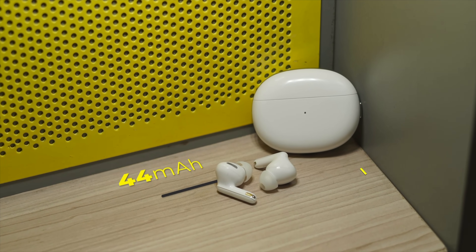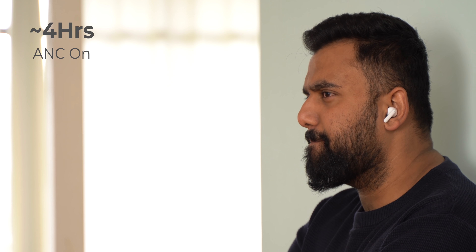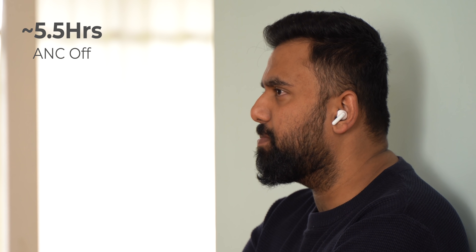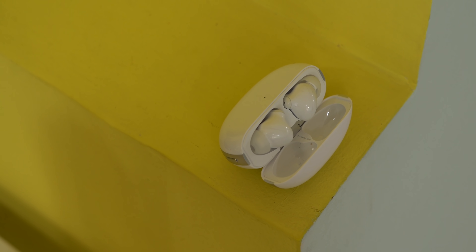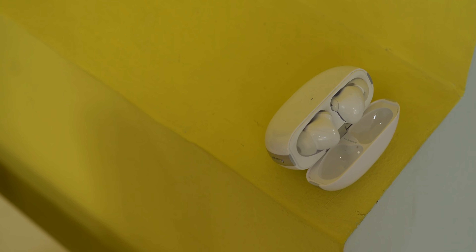Moving on to battery — each earbud has a 44mAh battery and there's a 535mAh battery in the case. The earbuds are set to last four hours of continuous playback with max noise cancellation on, and five and a half hours with ANC off. With the case, you can expect 20 to 25 hours depending on ANC usage. In my usage with ANC on all the time, I got close to four hours.